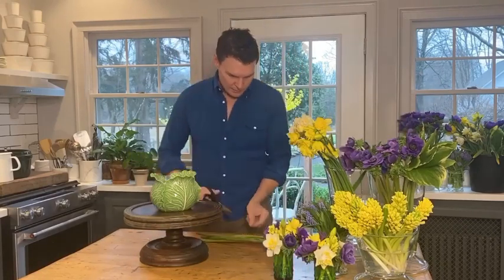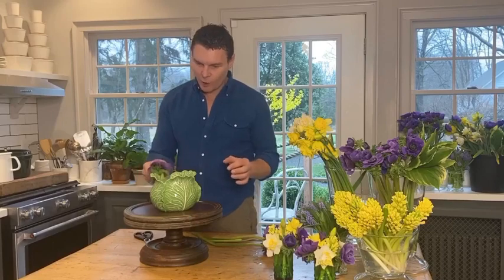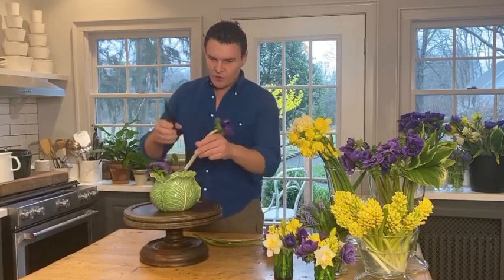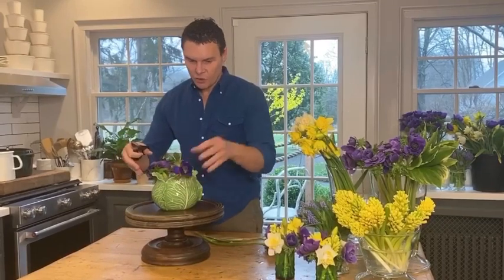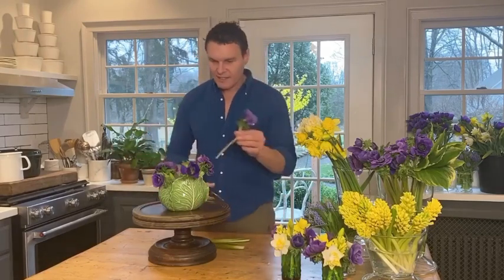I'm going to start with some of my ranunculus, getting them in. Leave the stems a little bit longer — this tape is already helping them to stay up. If you cut the stems too long, you can always go back and shorten them. If they're too short, you'll have to either save that stem for a smaller arrangement later or tuck it in really deep so it reaches the water reserve. Make sure your stems go all the way to the bottom because these flowers drink a lot of water, and in a container like this you don't see the water level go down. By filling it to the top and making sure the stems reach the bottom, you have the best chance for a long life.